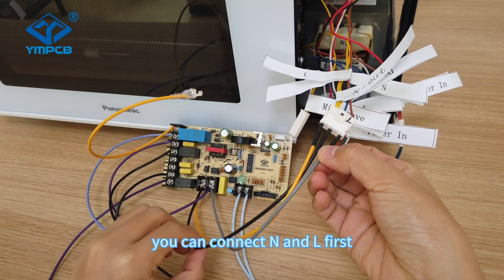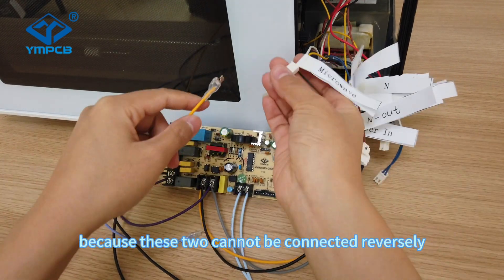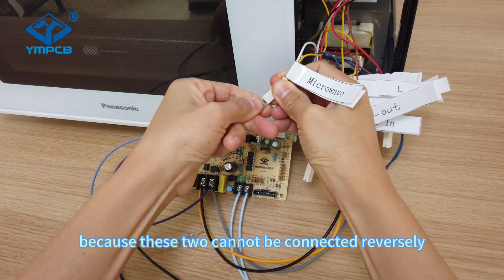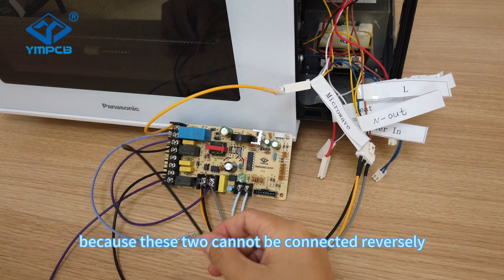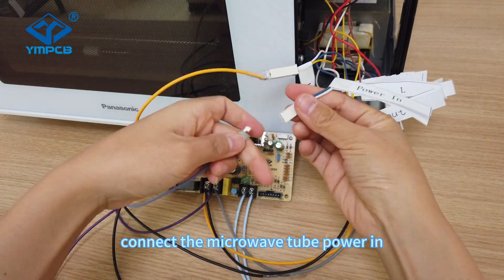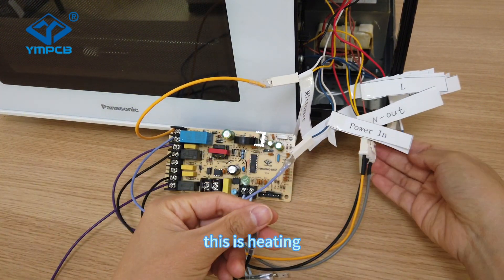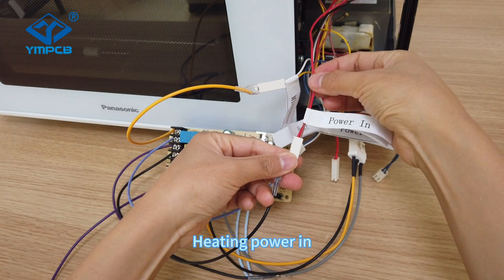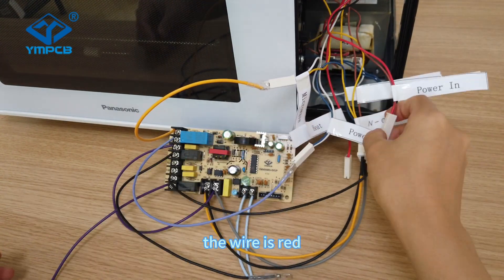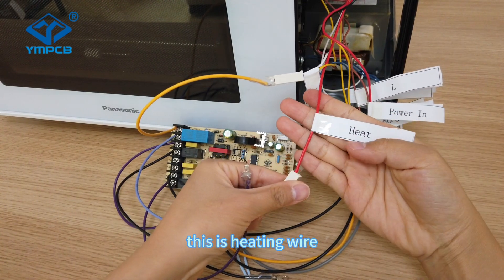Connect N and L first because these two cannot be connected reversely. Connect the microwave tube — power in, this is heating. Power in, the wire is red. This is the heating wire.